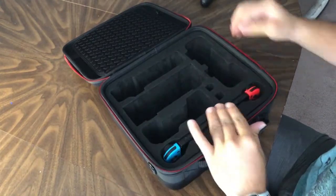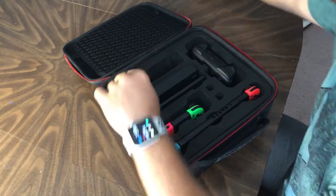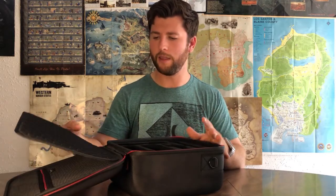The zipper opens up into very nice pre-cut foam that will fit everything you need. There's a slot for your Switch, a slot for the pro controller, the joy-con controller, your dock, a slot for the charging adapter, and even cut-out holes for the joy-con straps, which is super cool — I've never seen that before.